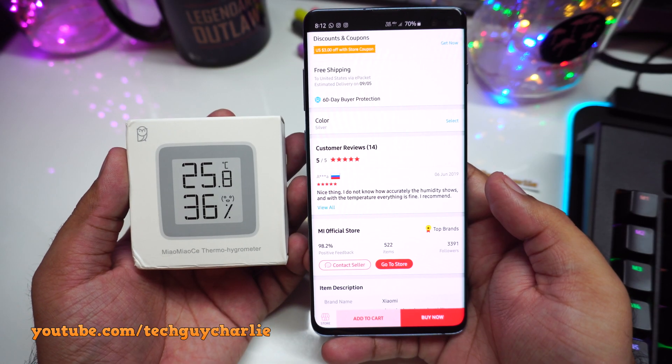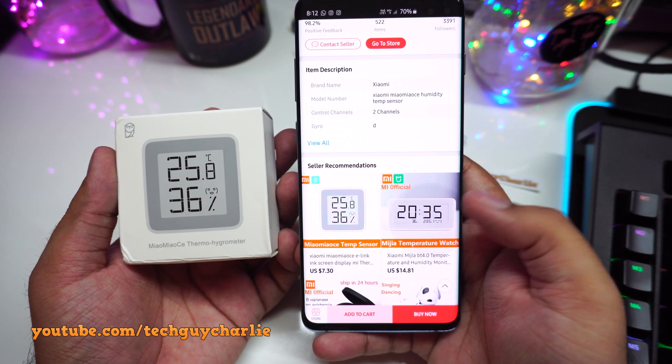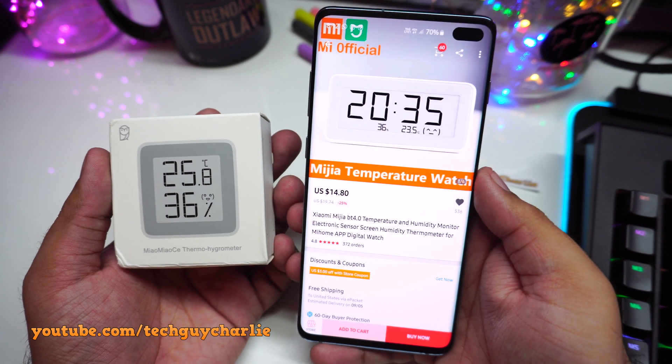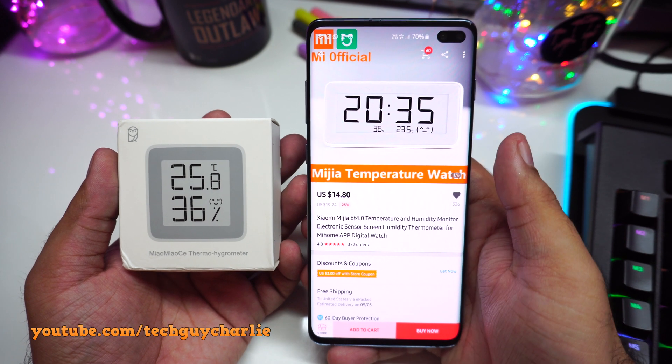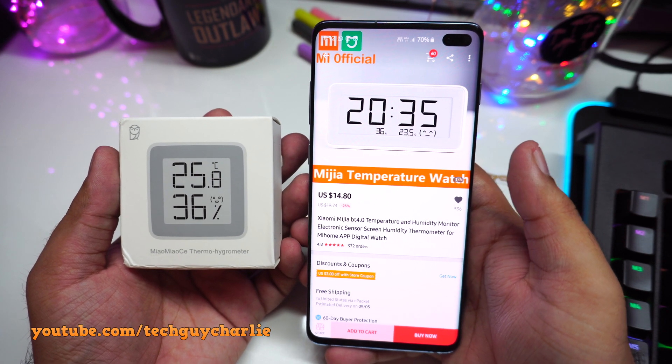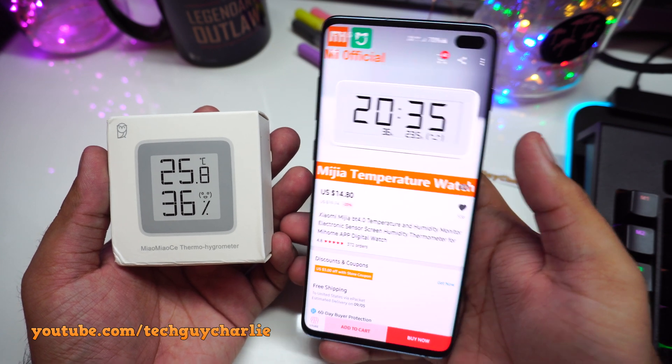This product is just a thermometer plus a hygrometer, so this one does not have a clock. But if you want, they also have a version with a clock. I'll put both links down in the video description. I've actually placed an order for the clock version, so whenever that arrives I'll make a video on it and let you guys know.